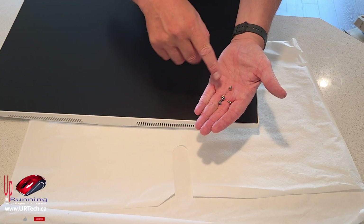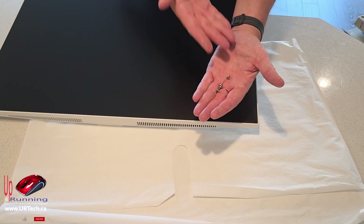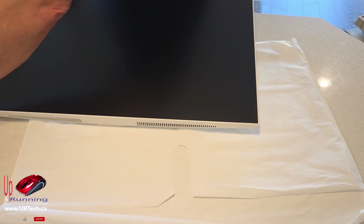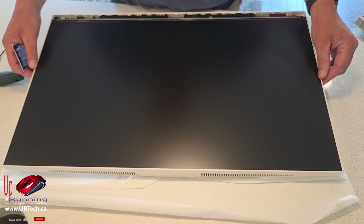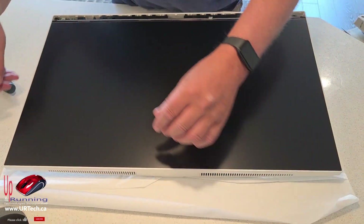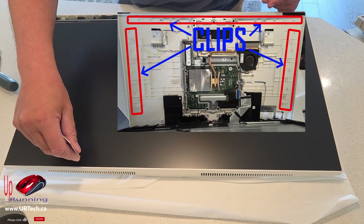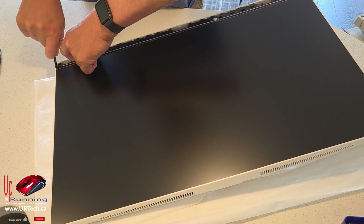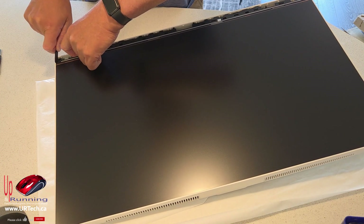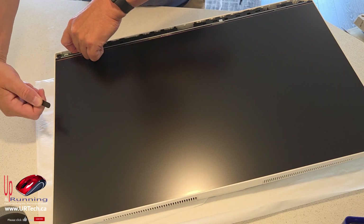Normally we tell you to keep your screws in the order they came out, but they're all the same so you don't need to. Just put them aside. Because everything has to have a name, they call this a tri-side micro edge, which basically means there are three sides that are very thin. What you need to do is pop it out — it's simply clipped in. Get your pry tool in and very carefully move it along, prying it up.